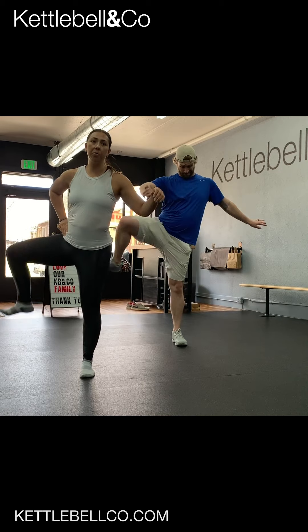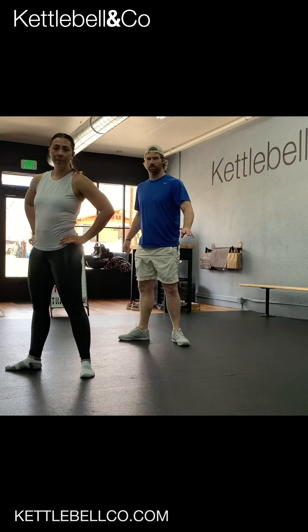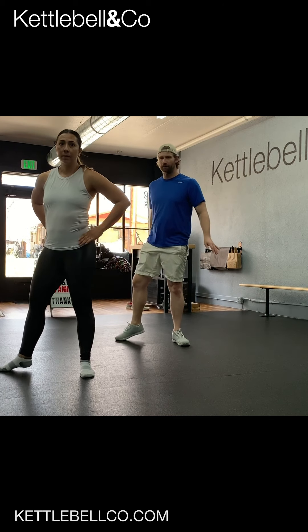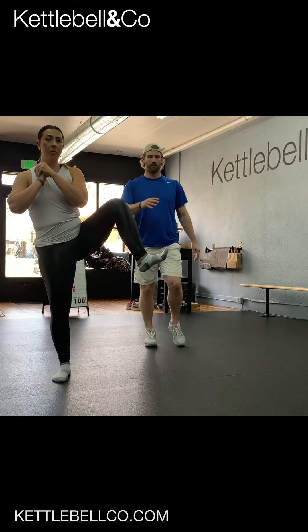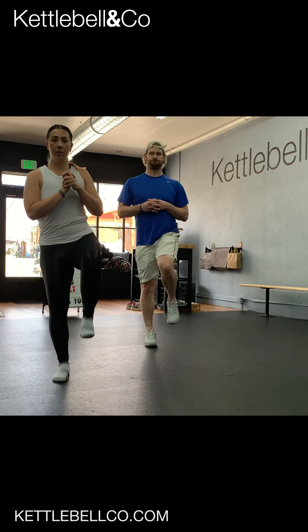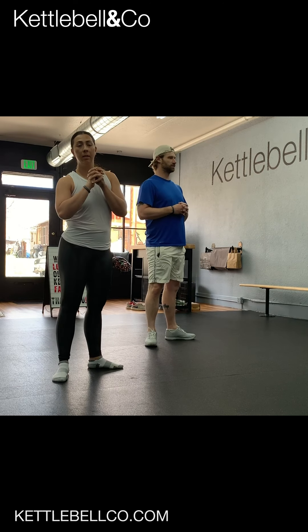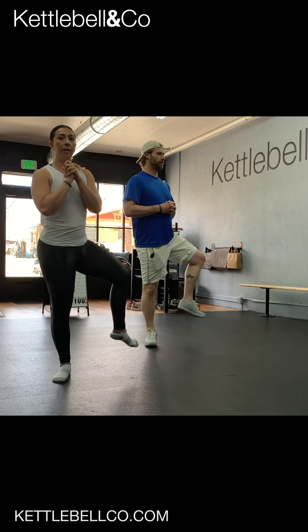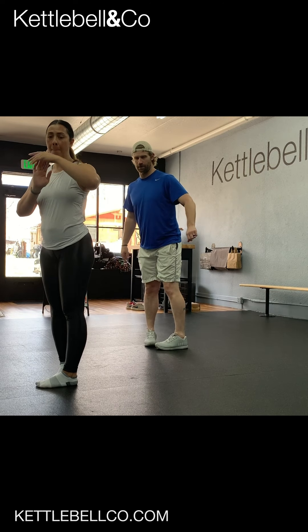Again, making big movements. Let's go to the other side. Knee up, step over that big box. Find your balance using your core, not your arms — balance with the core. And then I reverse it.